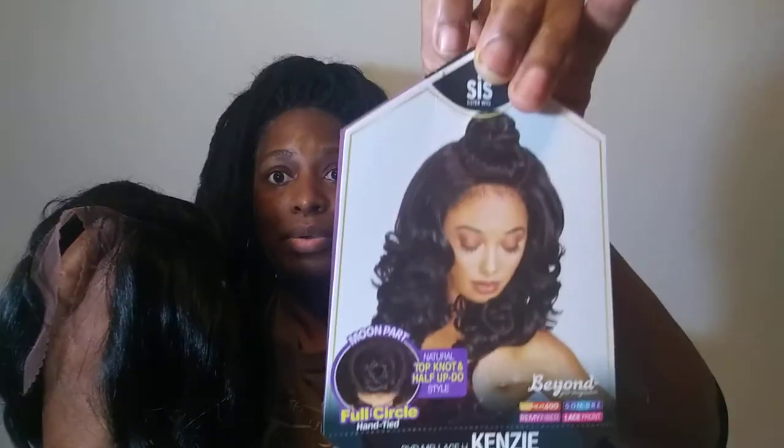So this is how it comes with this little bun updo at the top, like the picture, which I'm not going to wear it like that. We have the lace in the front, we have baby hairs, two combs in the front, one in the back, and your adjustable straps. Standard cap construction.